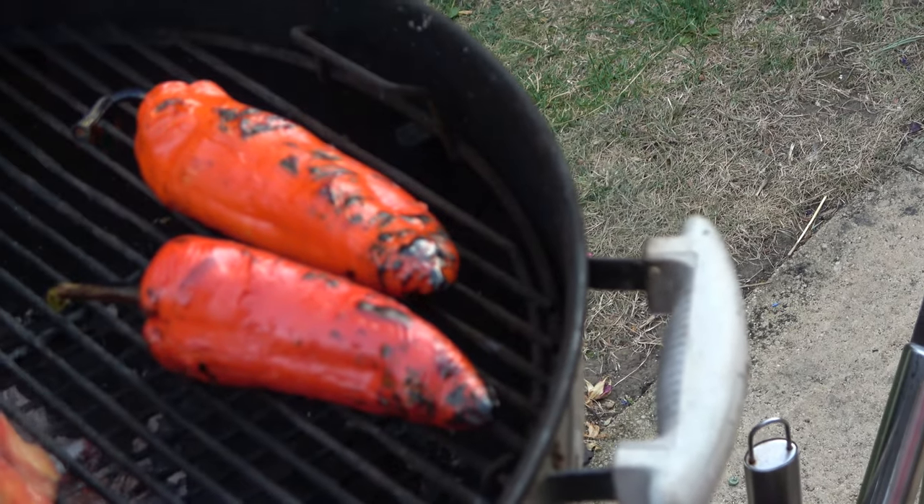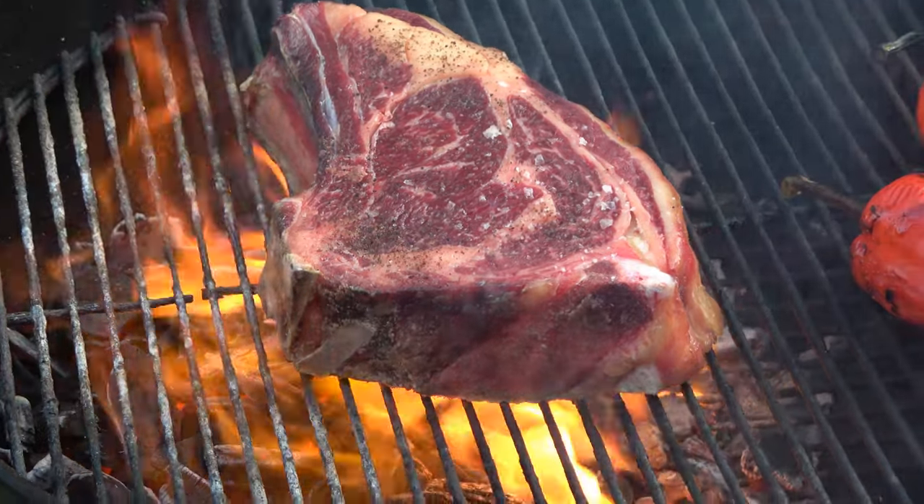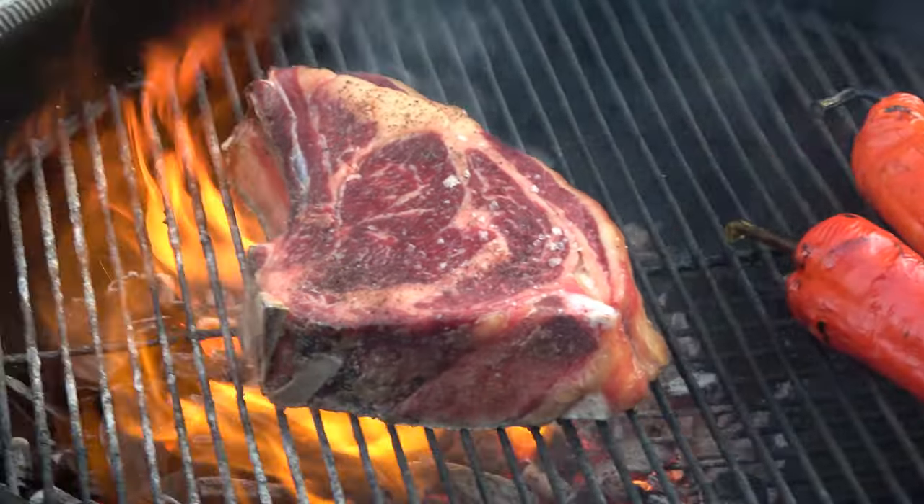On the barbecue tonight we have some red peppers, the meat, you'd better get that fire out otherwise we're going to have burnt offerings.